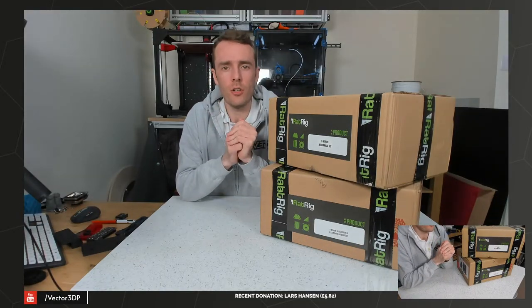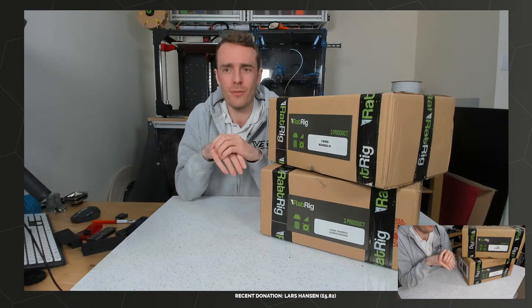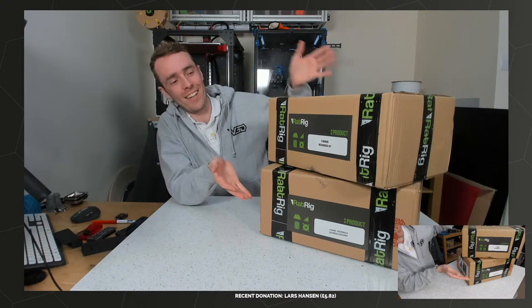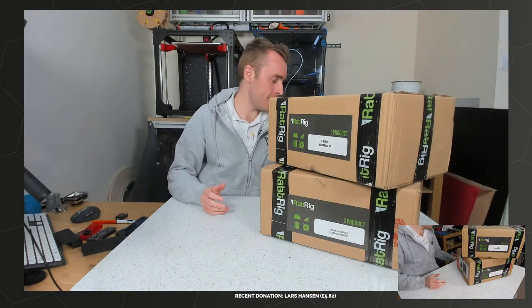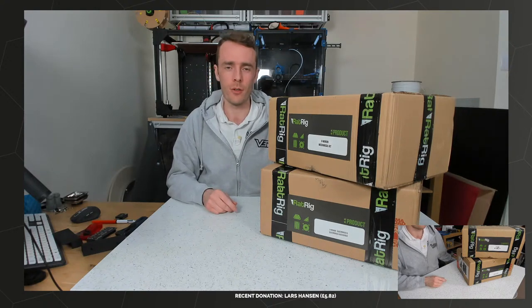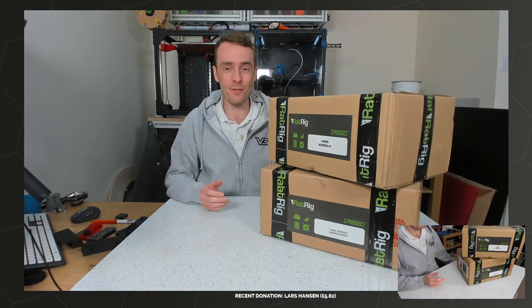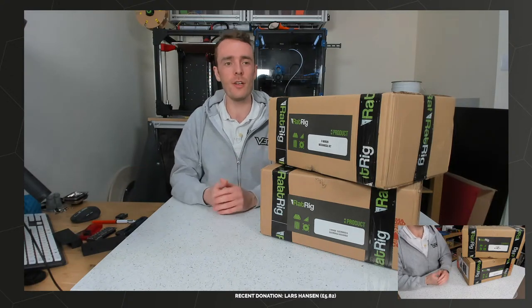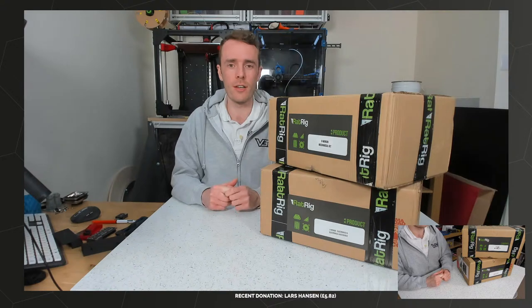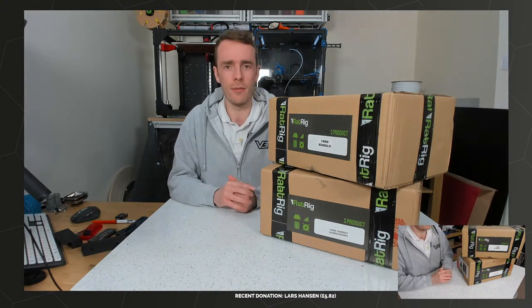Good evening. So today I'm going to be doing this thing, the RatRig V Minion. It's a bit like a VCore 3 but smaller, although it's not really anything like a VCore 3. But it is from RatRig. Do have to let you know, today's live stream is sponsored by RatRig and kind of by me, which we'll talk about later. But yes, it is sponsored.